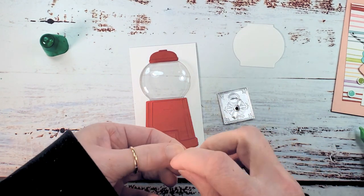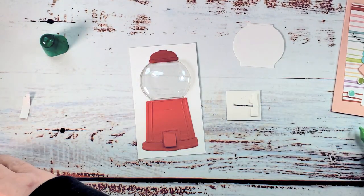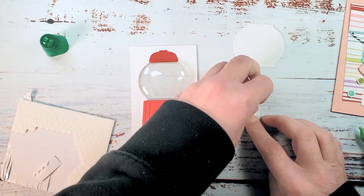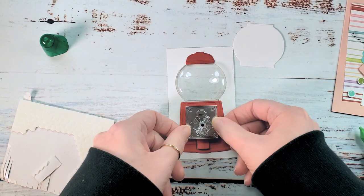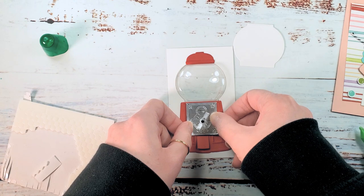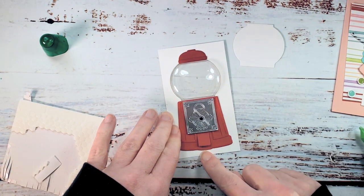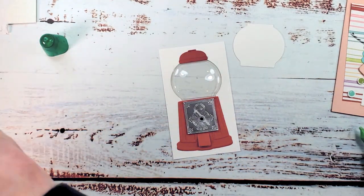I've got my stamp and dimensionals — let's add some to the back of our bubblegum machine face. I like to use up the edges for kind of large pieces like this, especially the mini dimensionals. Add that so that it doesn't cover the little flap at the bottom — you want to have room for that to open and for the handle to spin.